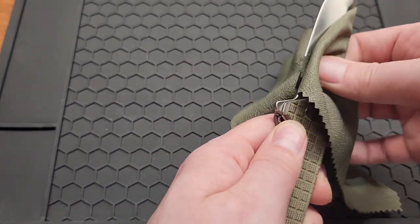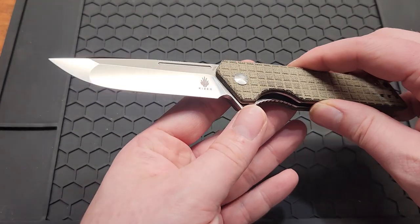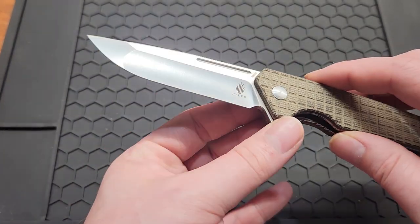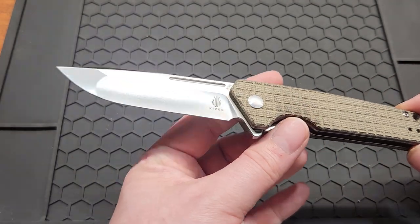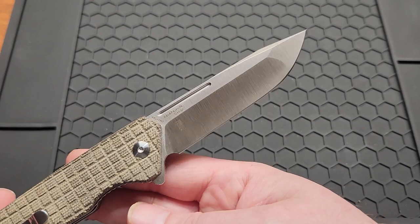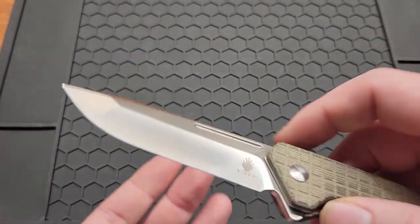Satin is a fingerprint magnet. You got a 3.37 inch N690 blade — it's a Tanto with dual grinds. You got flat up here and hollow right here. I'm usually not a big Tanto fan, but this is very subtle — it's almost a drop point.